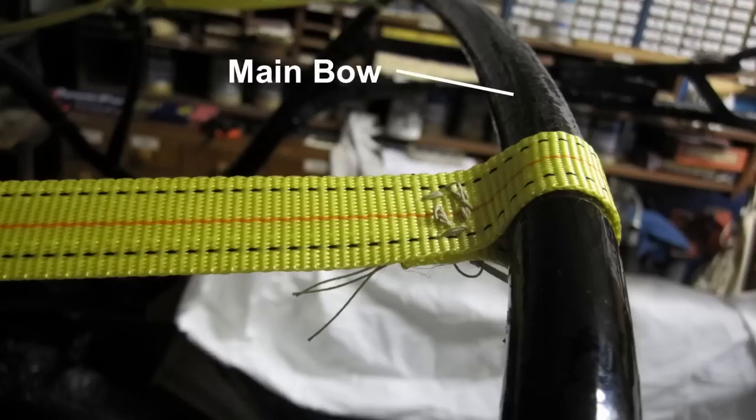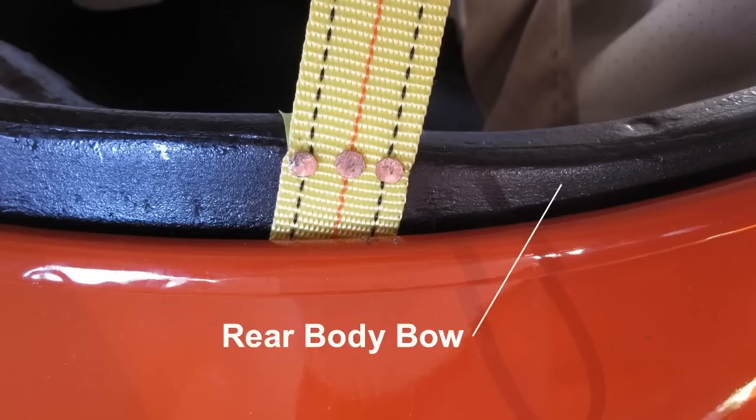Install the webbing strap. Close the top and fasten the catches. Wrap a piece of webbing around the main bow as shown and hot glue the ends together. Do not glue the webbing to the bow since it will need to rotate. Sew the webbing together as shown. Pull the webbing across the rear tubular bow, the rear bow, and down to the rear body bow. Make sure the webbing is in the groove in the rear bow. With brass or copper tacks, tack the webbing to the rear body bow as shown.